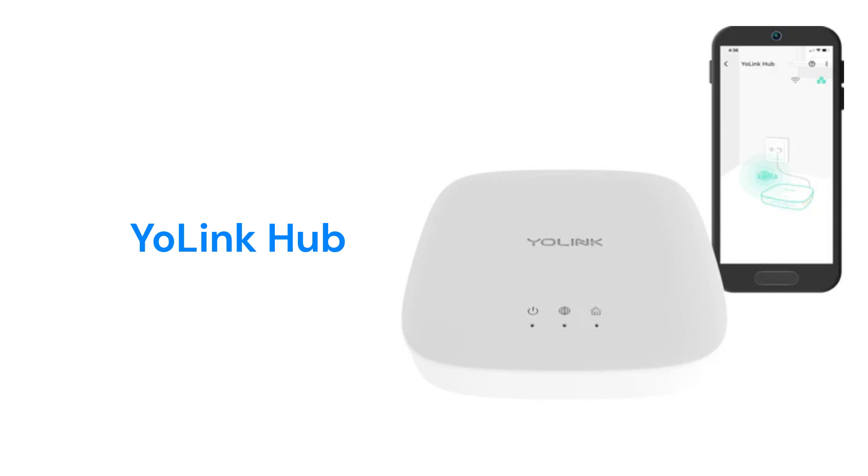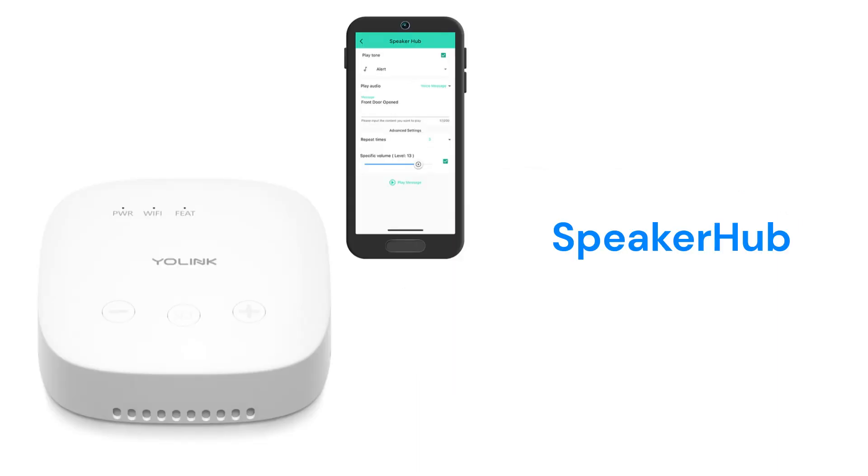It uses their Control D2D for device-to-device pairing, where the hub can connect to up to 128 devices and the devices will continue to operate without internet connectivity. The Speaker Hub includes a built-in speaker to give you audible alerts and information.